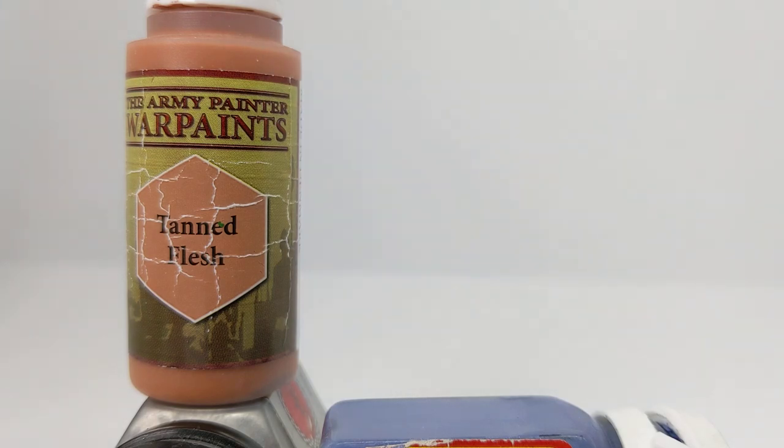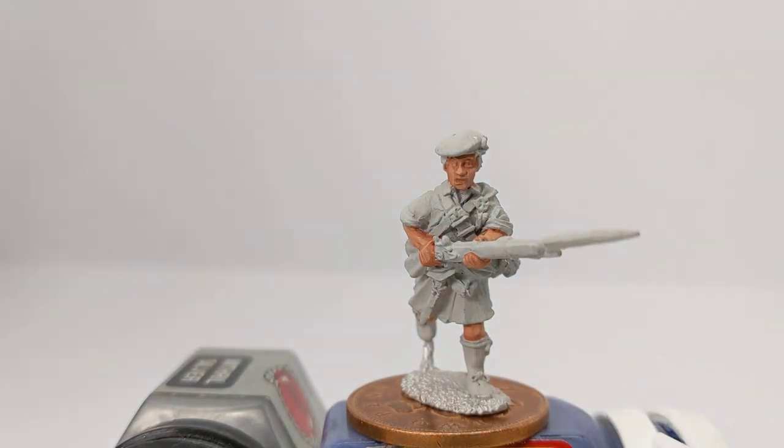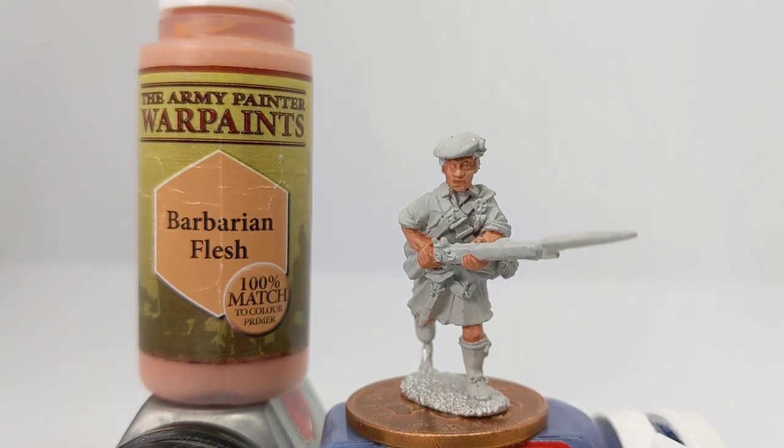The second step is moving on to Barbarian Flesh. I've run that along the bridge of the nose to the point of the nose, the eyebrows, and the cheekbones — running horizontally almost back to the sideburns on this model. A little vertical line either side of the mouth from the edge of the cheekbones. We're really trying to follow the natural raised surfaces of the sculpt and define them, accentuating the natural way the light falls on the face.